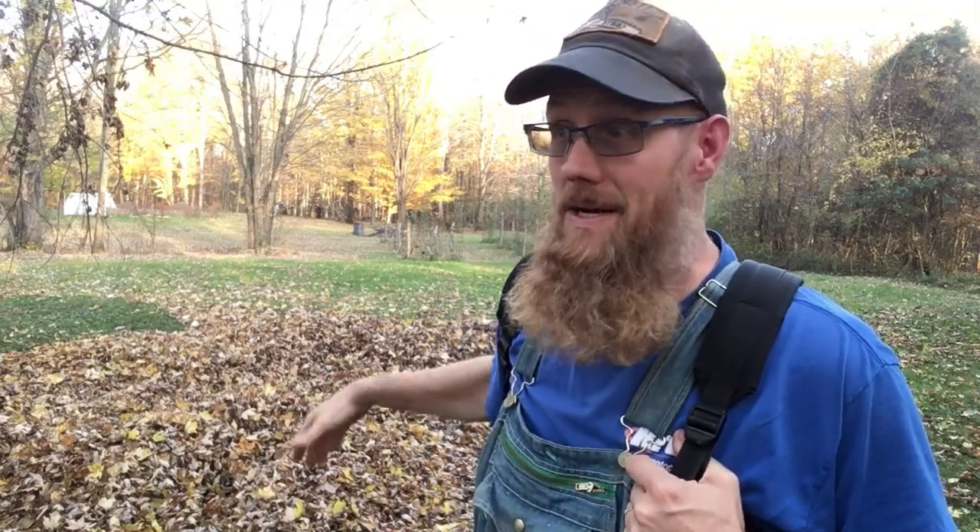Hey guys, welcome back to the farm. It is fall of 2021, leaves are dropping, and I am doing some leaf collection. I have got my backpack blower and I'm about ready to go get the pickup truck and a rake. I've got a pretty good size pile of leaves here. As a consumer of YouTube, I thought it would be worthwhile to give my view and my review on the BR200.